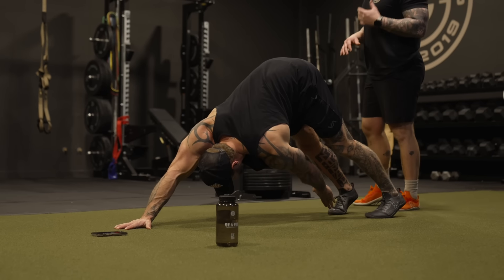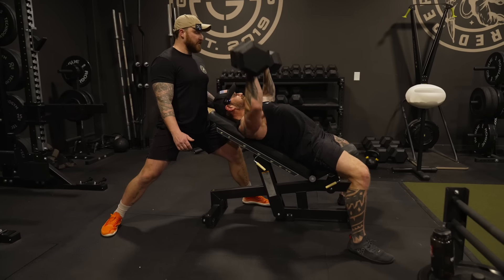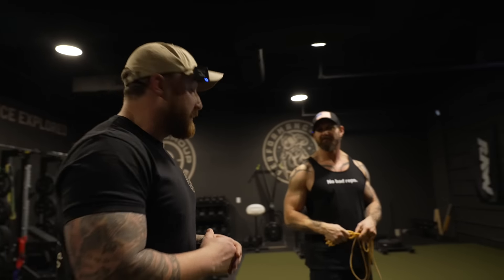We've got a big press day in the GBRS performance program. We're going to start by getting the spine moving, getting the scaps moving, loading that movement, and then we're going to get into some incline pressing, some vertical pressing, challenge that horizontal press, transition to some core movements, and get our heart rate up with some sled pushes. Let's jump in.